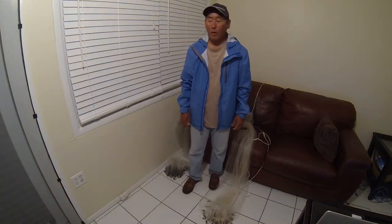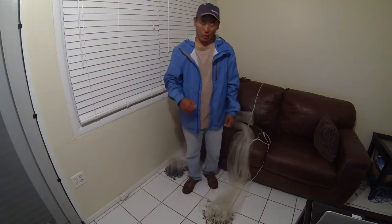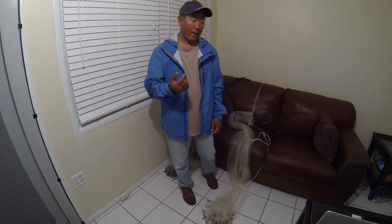Hey guys, Steve here. I just want to throw up a quick video for you. I went out fishing today and didn't catch anything, so I'm going to do a video about something else. This one's going to be about cast nets.